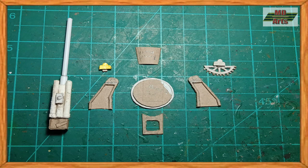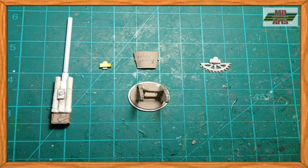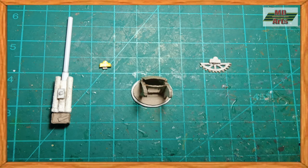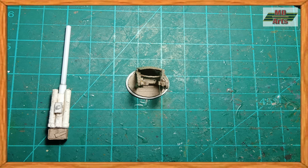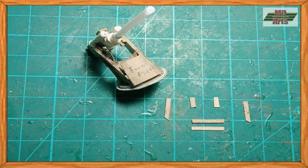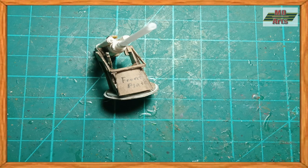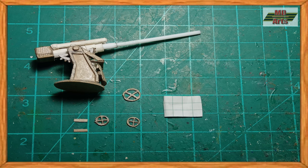Once all components were made, I then glued them all together. Then for the turning and elevating wheels, I used cardan and paper.